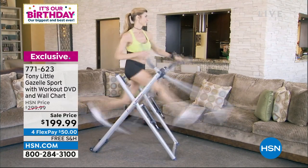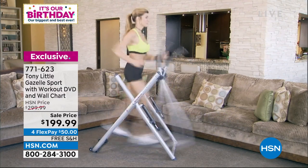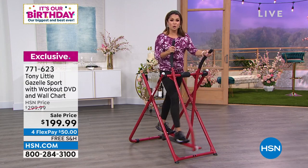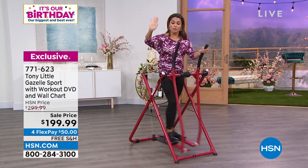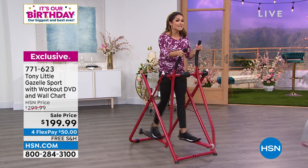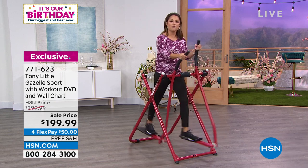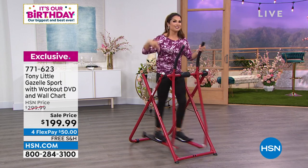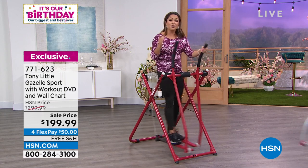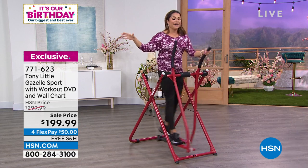You're getting a DVD with Tony Little right there in your living room giving you ideas, running through programs — it's like joining an actual class, except you get to do it whenever you want. You get a wall chart with different ideas and photos, and a nutrition guide to help you eat better while working out. It's a snowball effect: once you get moving, you feel energy, you start seeing a difference, you want to eat better, and it just feeds off itself until you're feeling incredible, looking fantastic, and thanking yourself for picking this up.